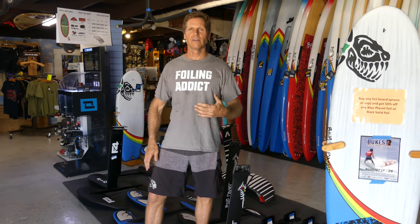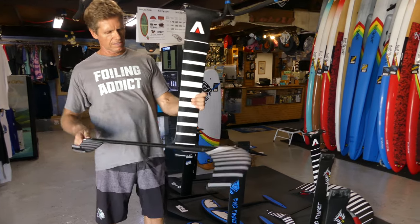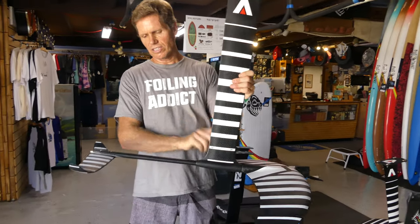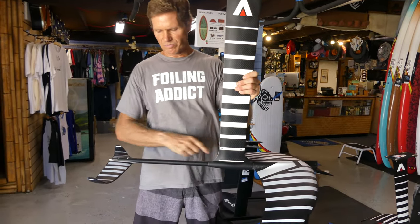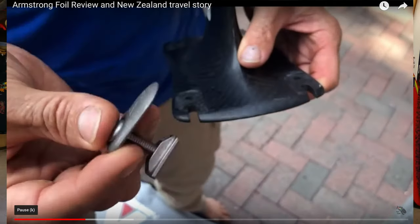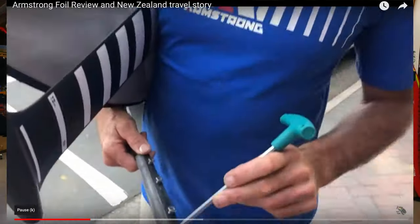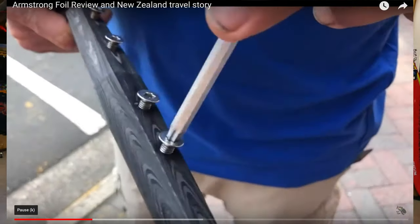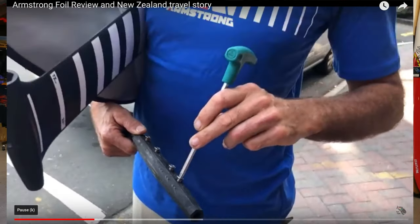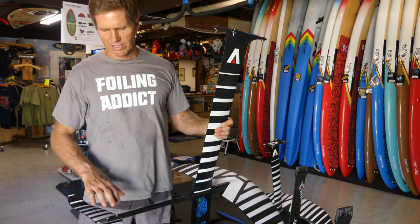The Armstrong foils are excellent design — they have a solid titanium connection all the way through. I have a longer video where I interview Arnie Armstrong and he talks about the details of the Armstrong foil construction — there's a link above if you want to click on that and watch that interview, where I go into how this is made, how the parts go together, how the mast fits, plate mount, and different options.